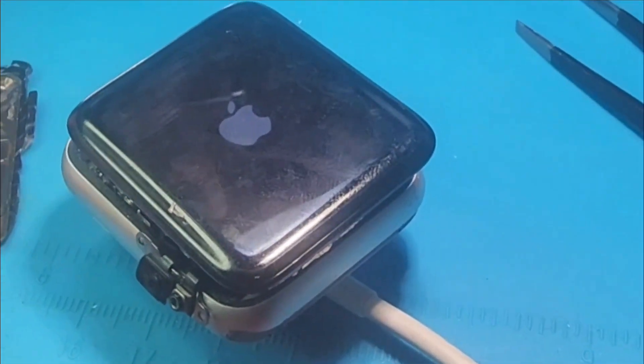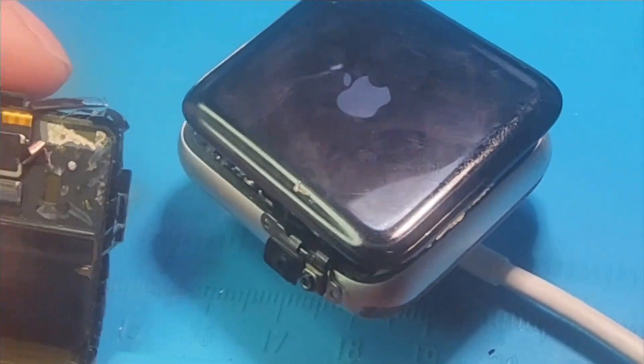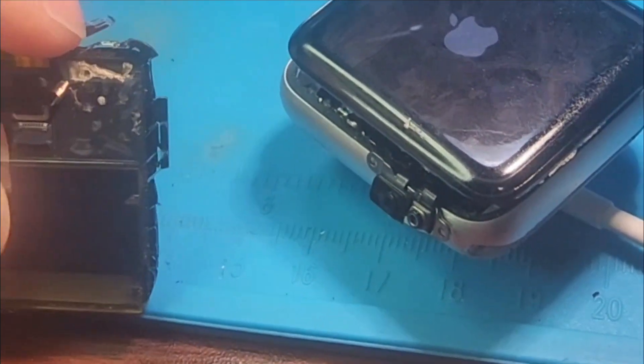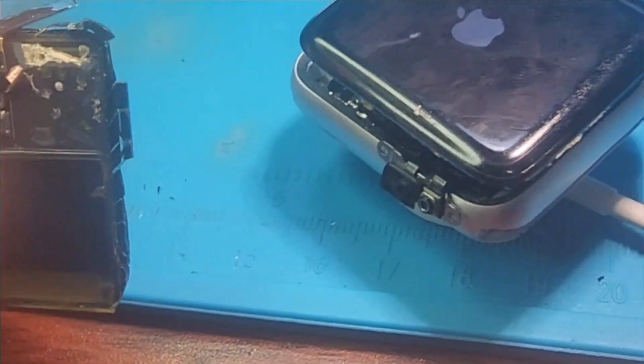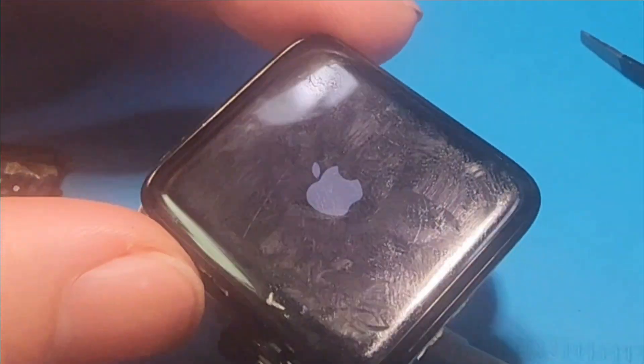As you can see, it's boot looping again continuously even with a new battery, so the problem is not the battery. I'm still at it — one of the things I've tried right now is remove the NFC from the old screen and put it back here, so it's trying to boot right now as you can see.